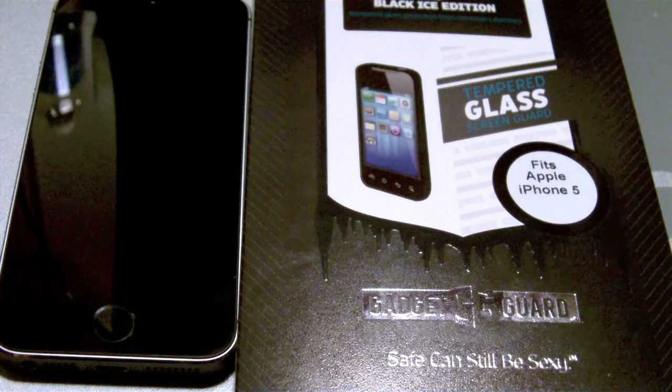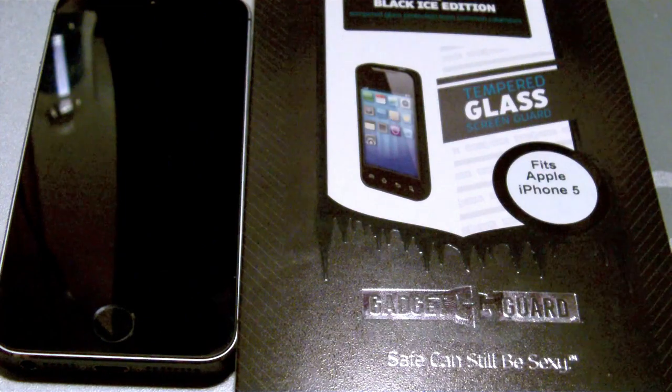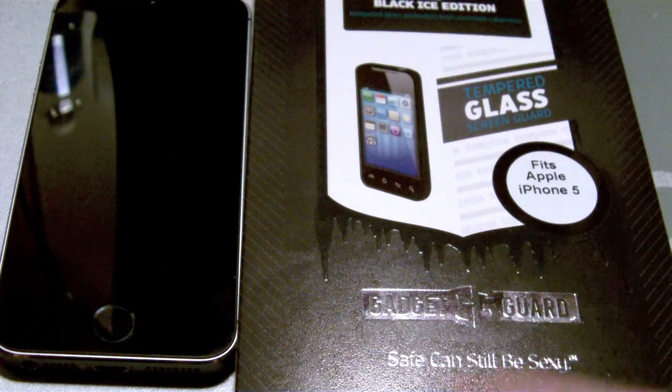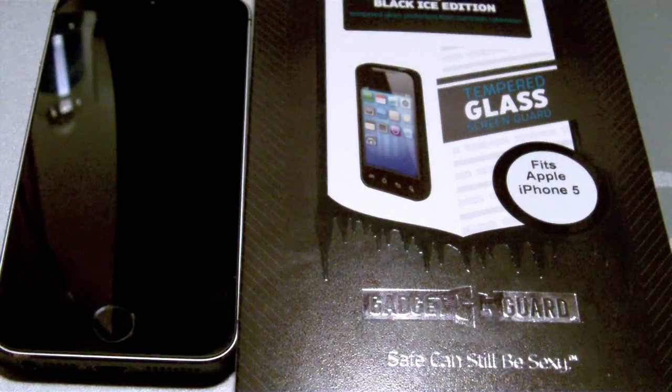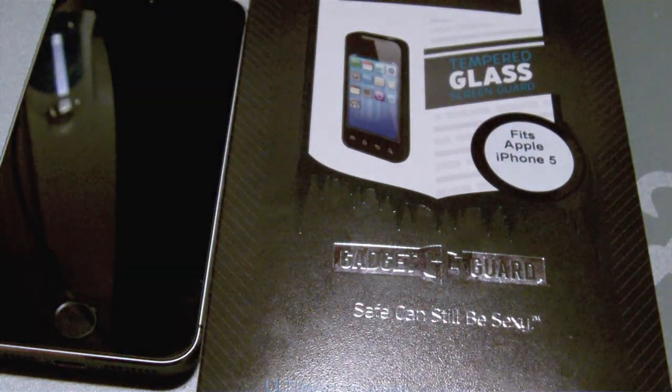They do also make regular screen protectors. They are military-grade screen protectors that really hold up, are durable, and will protect that sexy screen of yours. And as you look down here: safe can still be sexy.